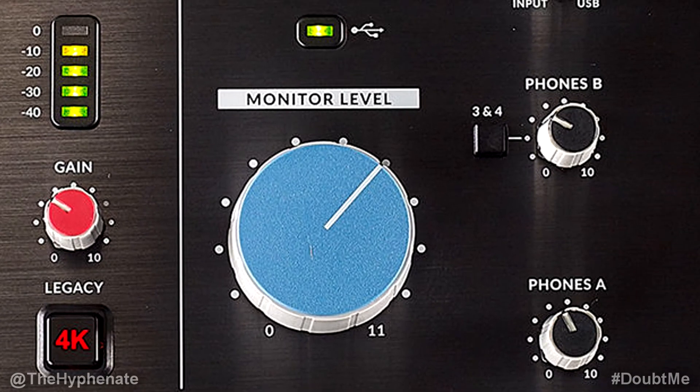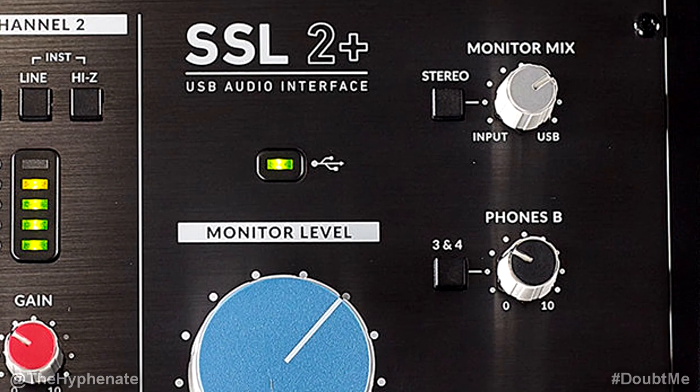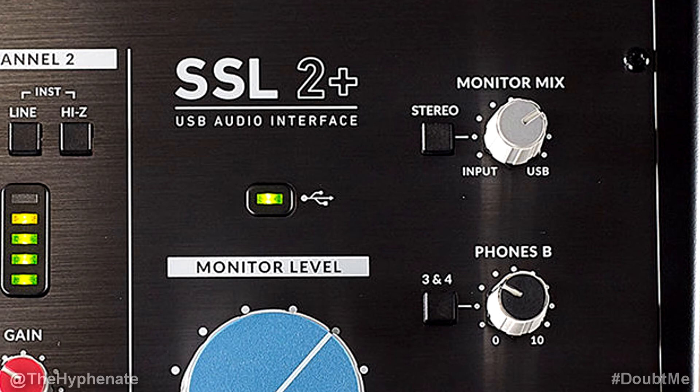To the right we have a pretty large monitor level knob. This adjusts the monitor level — the volume of outputs 1L and 2R — which includes the quarter-inch jacks from the back as well as the 1 and 2 RCA jacks. Above that is a small LED light that lights up green when it's connected and receiving power via USB. On the top right we have a knob for the monitor mix. Turning it all the way to the right you'll hear only the audio output from your computer's USB stream. Turning it all the way to the left you'll hear only the inputs coming in to the back of the SSL2 Plus. As you move it in between, you'll get a variable blend of the two. When recording you want it turned more towards the input for less latency; when done recording turn it all the way to the right as you work on the computer.